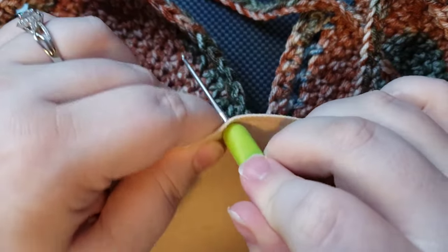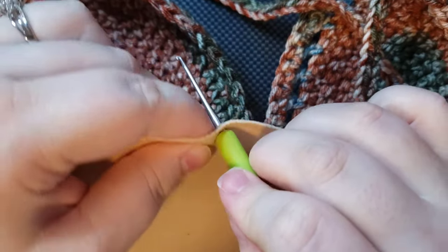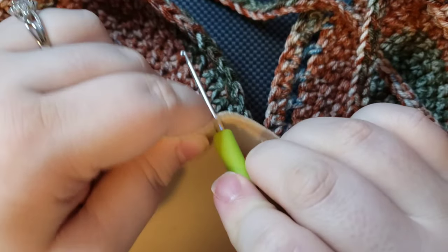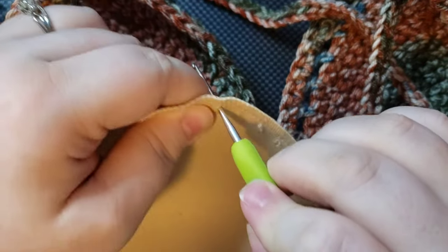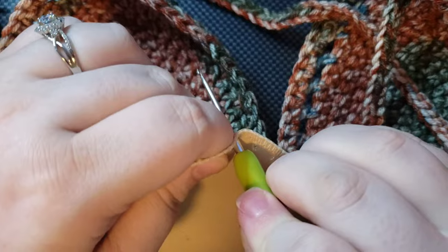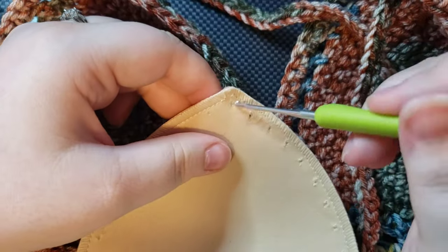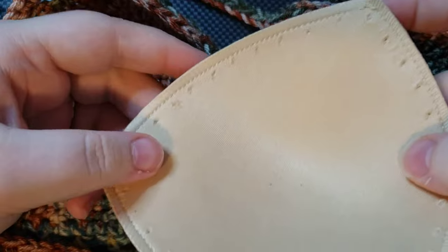I'm sure there are probably more efficient ways to do this — like a fabric hole puncher or something — but this is just the way I'm doing it. I know they have little fabric rivet machines that look like hole punchers. Just working my way around, and I think I'm almost back to the beginning, then we're going to go ahead and try crocheting into these — fingers crossed!